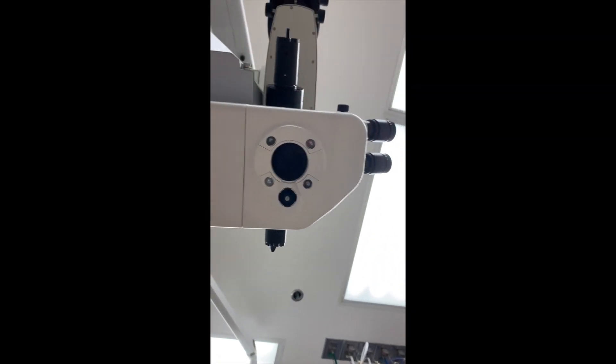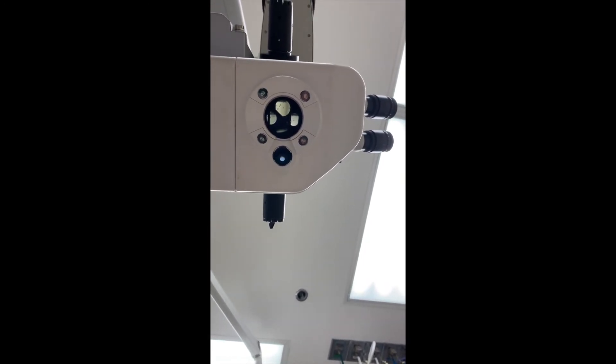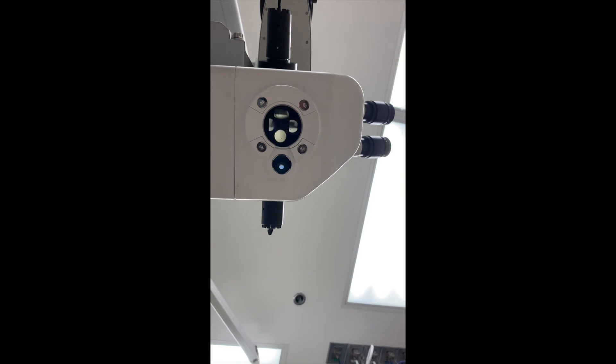During surgery, you'll see there's a microscope, and when we tilt up, you'll see the four lights. Those lights are what we use when you're in the middle of surgery — you just look at them. Right now it's off, but those four lights are what you look at during the surgery.